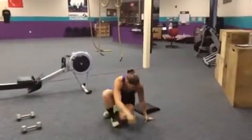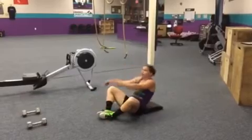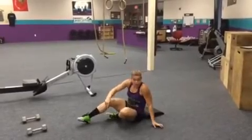You'll move over to ab mat sit-ups. For ab mat sit-ups, butterfly your feet. We're going to go back, shoulders are going to touch, and we're going to come all the way up — shoulders past the hip crease. That's 40 ab mat sit-ups.